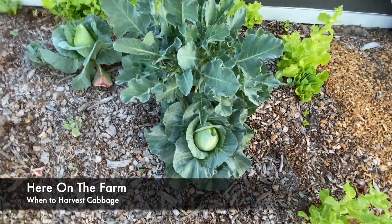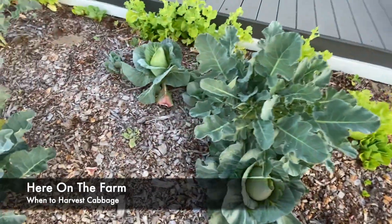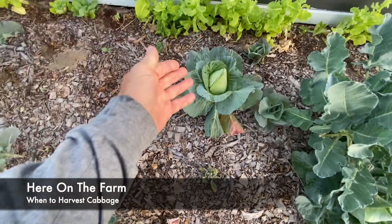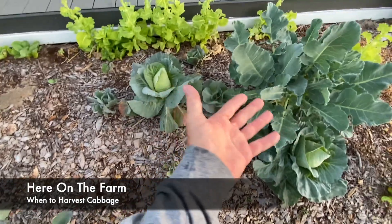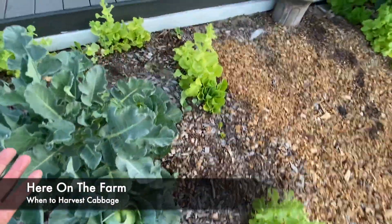The cabbage looks good. I've got a couple of them. Here's another one that's doing pretty well. That's a cabbage that hasn't done yet, and it's right next to the broccoli, and these are the same season.